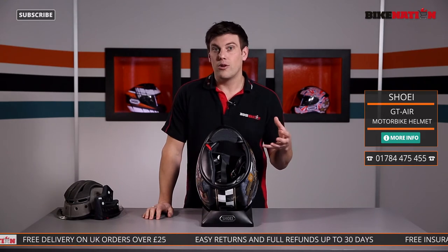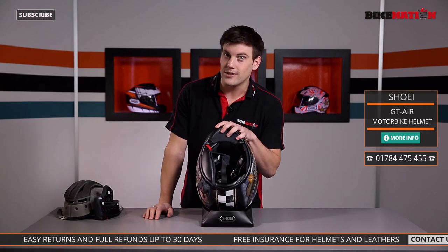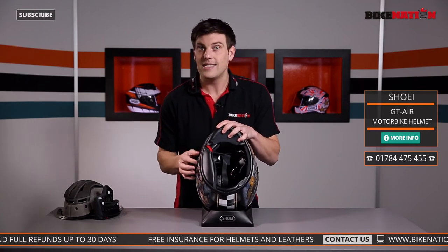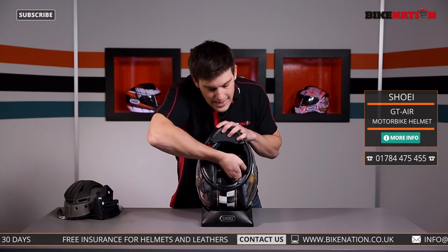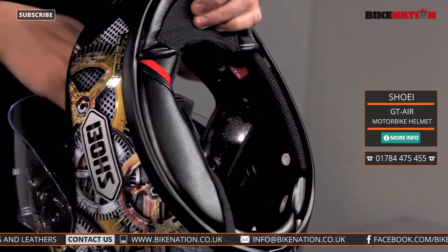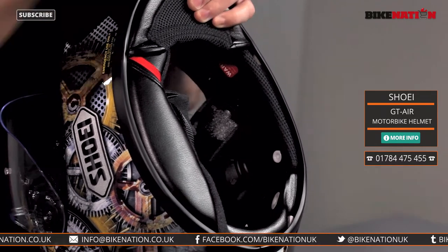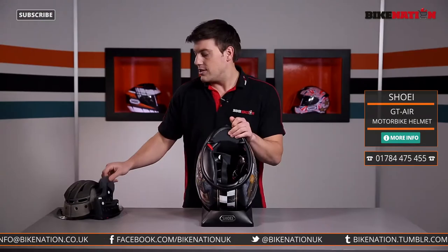A lot of riders also use communication systems and intercoms. Shoei has their own — you can find details on Bike Nation — but this helmet is intercom ready. It's actually got these ear pads too. If you want to put your communication system in, pull the pad out and in goes the speaker. If you don't have one, keep that pad in there and it helps to reduce the noise.